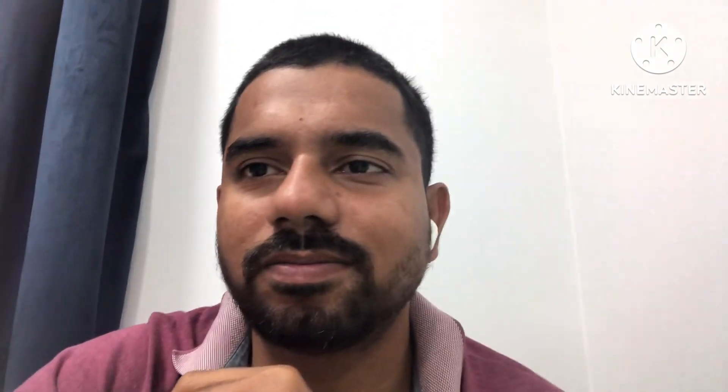I will show a video so you can see how the lamination check is actually done. Thank you guys.